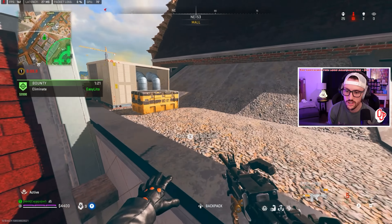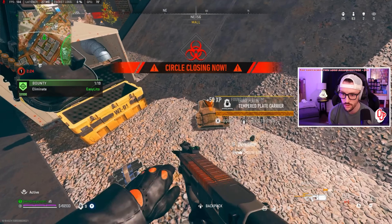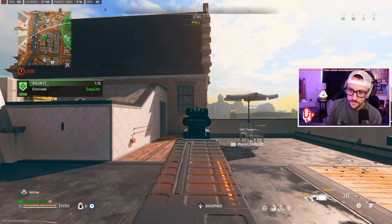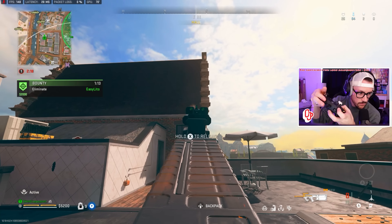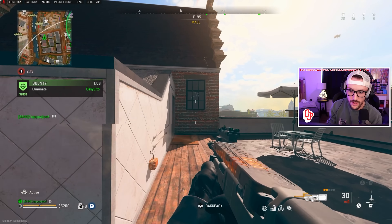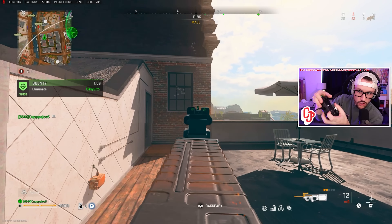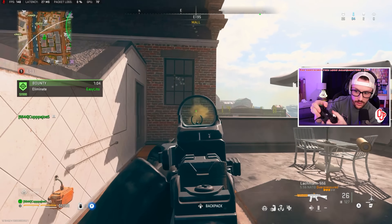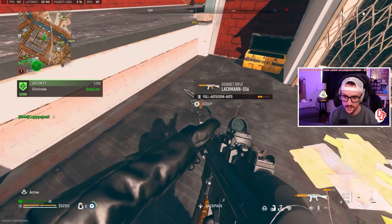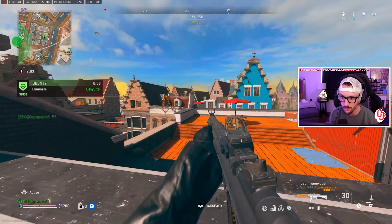This isn't even a good example because that gun just naturally has no recoil. Look at the PDSW — PDSW is a good example. Watch. See how that has recoil? All you've got to do is pull down on the right stick just a little bit, just hold it down. These guns barely have recoil, and that's a lesson in recoil control.